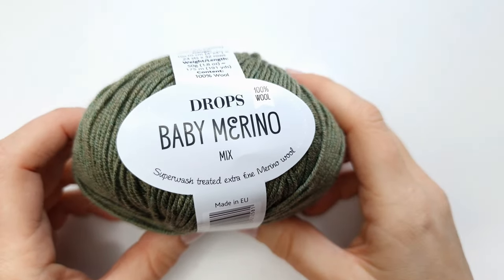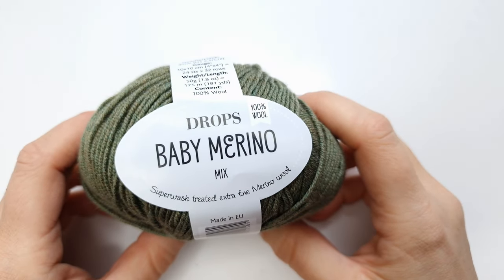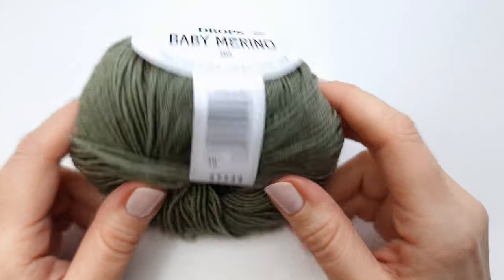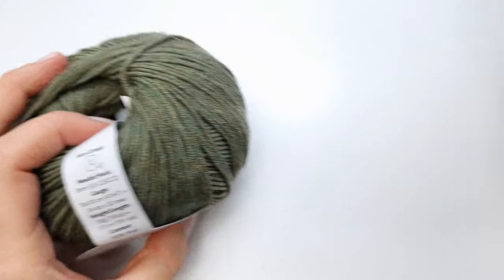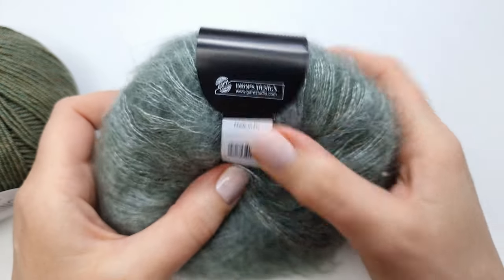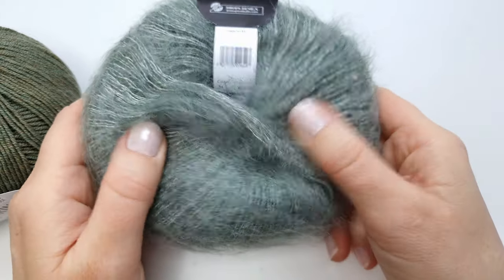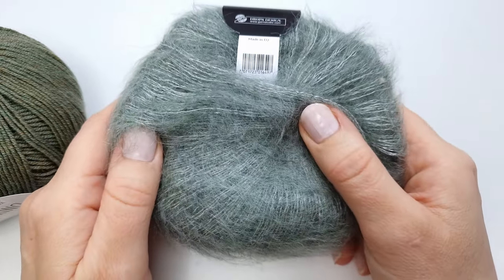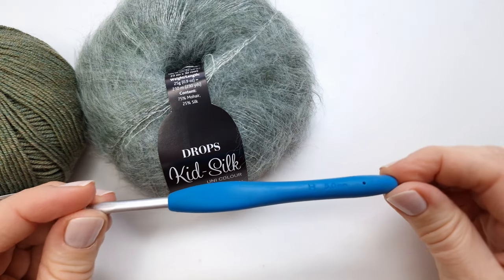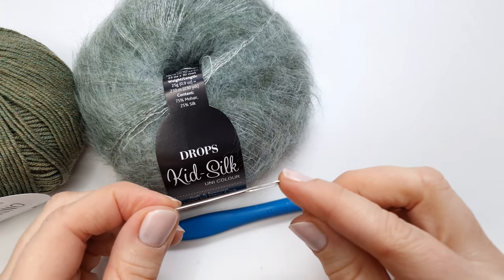For today's project I'm going to use just one skein of Drops Baby Merino in color number 38, Olive. I will also need one skein of Drops Kid Silk in color number 34 — it's just a very beautiful dusty green color. I will also need a 5 millimeter crochet hook and a darning needle.